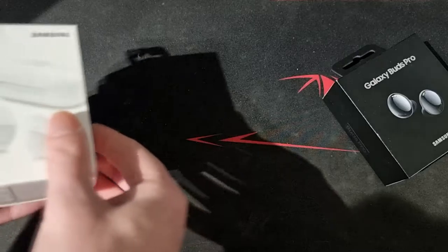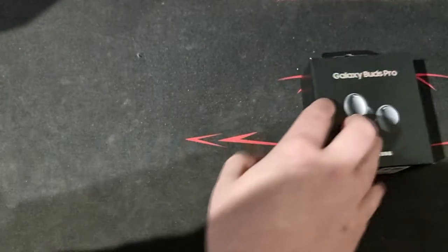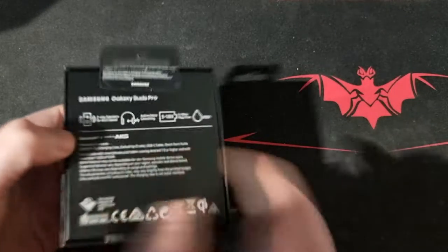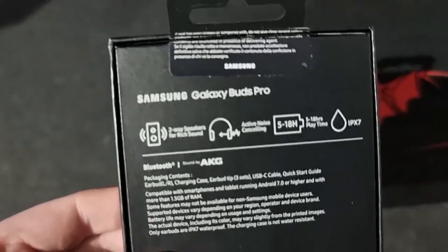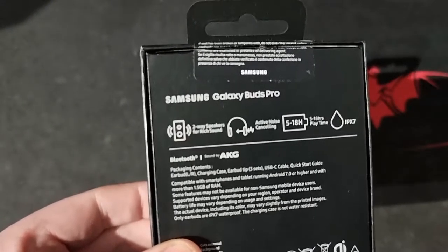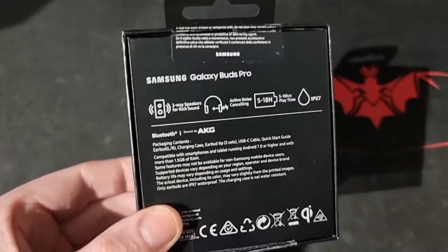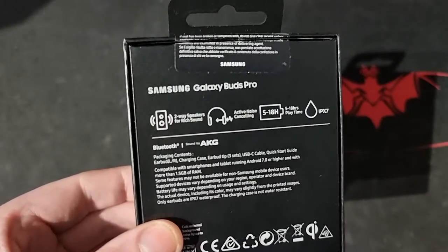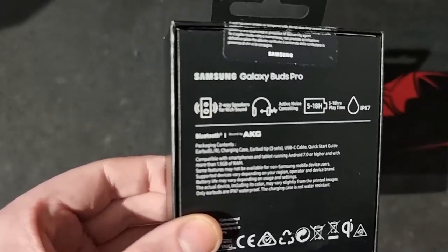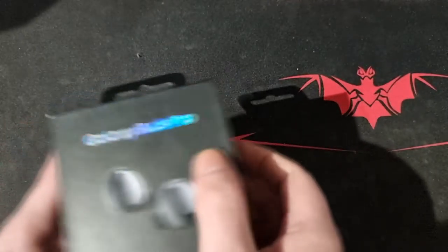Now they're finished and done, so we move over to the Buds Pro. Let's look at the back of the box. On the back: two-way speakers for rich sound, active noise cancellation which is new on here, five to eight hours or five to eighteen hours playtime, IPX7 water-resistant, Bluetooth, and the sound is AKG. So let's open it up and have a look inside.